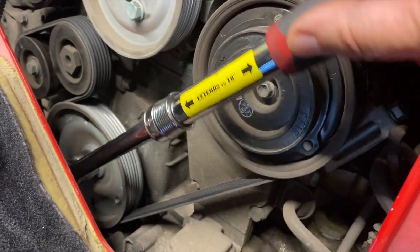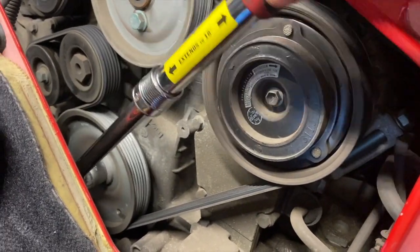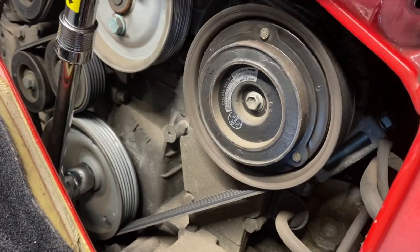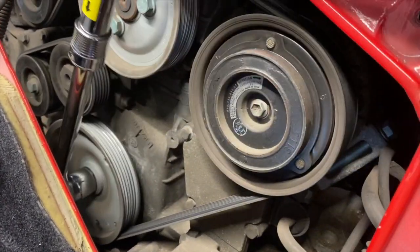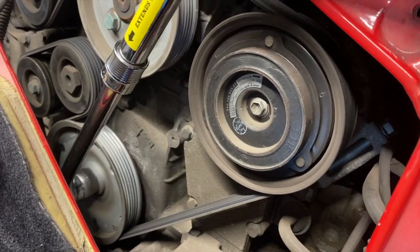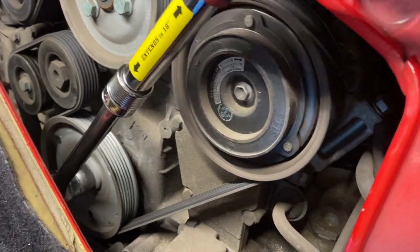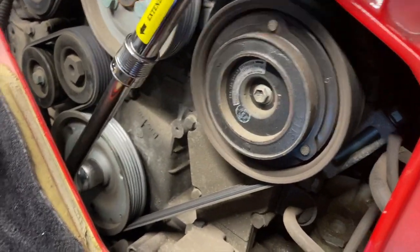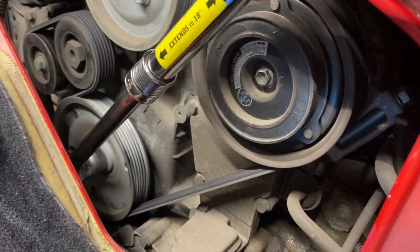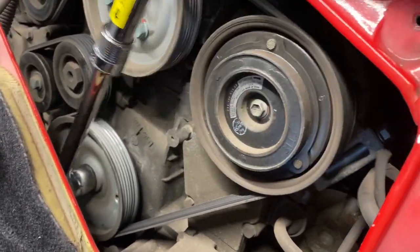It's still kind of doing the same thing. Maybe if I move it faster it feels better. Anyway, you want to turn it clockwise, not counterclockwise. So I'm just turning and looking for that teardrop-shaped hole.